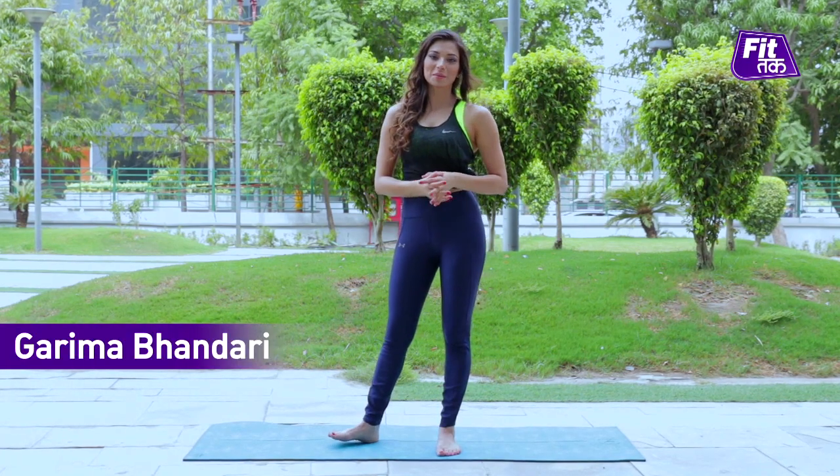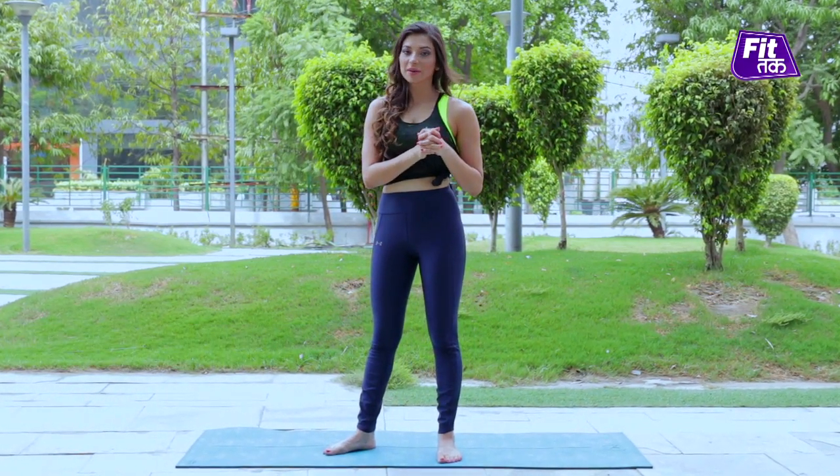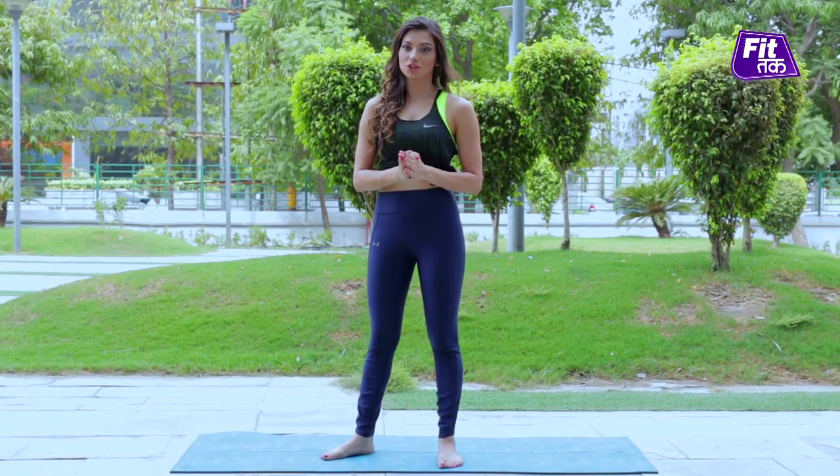Hello people, I am Garima Bhandari and welcome back. Today we will do Ardha Chandrasana, Half Moon Posture.